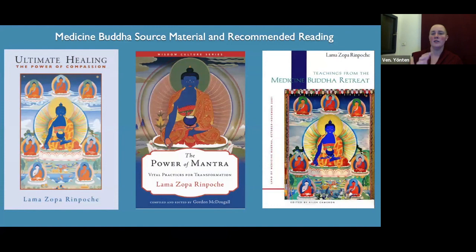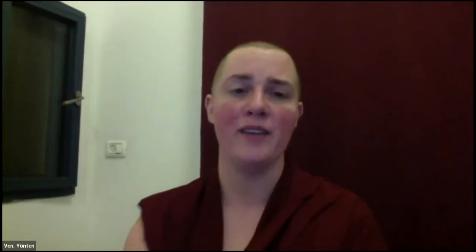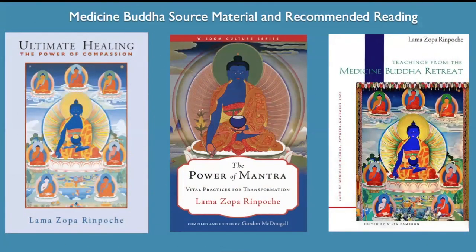Here are the recommended readings mentioned yesterday: Ultimate Healing, The Power of Mantra, and Teachings from the Medicine Buddha Retreat — all three by Lama Zopa Rinpoche and super useful. Okay, so I'll see you in 10 minutes.